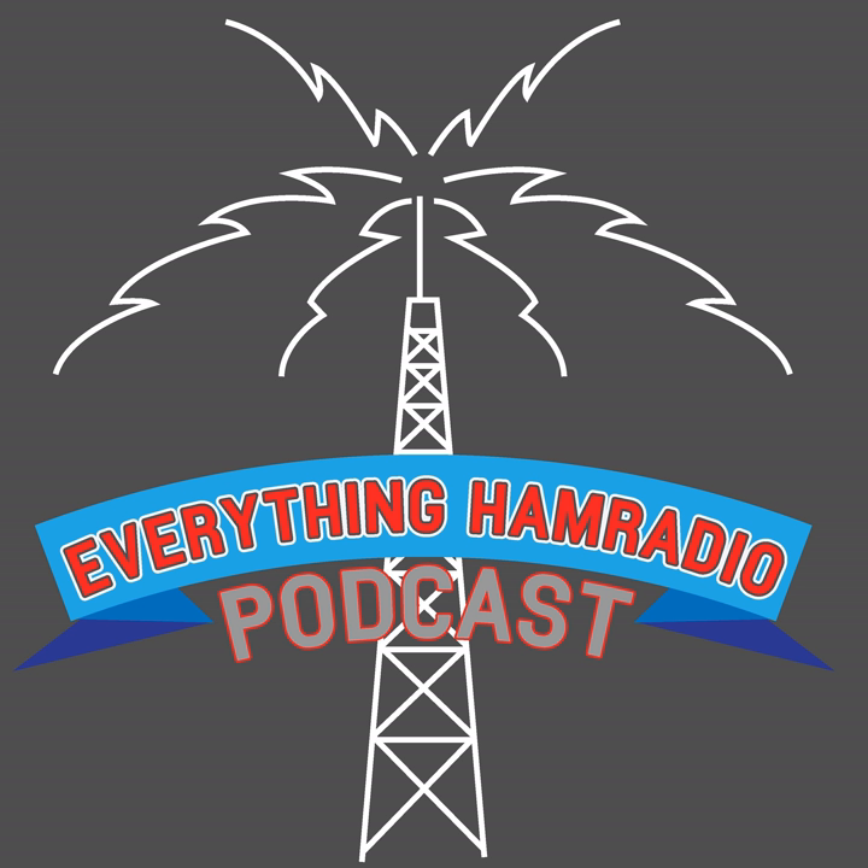You are listening to episode number 72 of the Everything Ham Radio podcast. In today's episode we talk with Glenn Papil, KW5GP, about the Arduino project books that he has written. And maybe touch on a couple other things, so stay tuned.